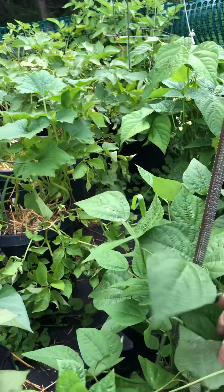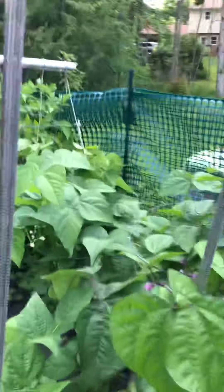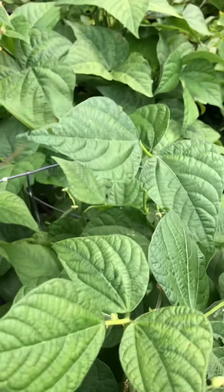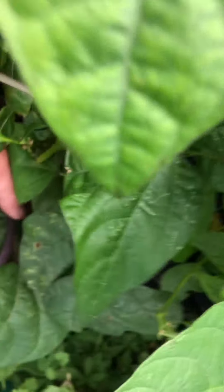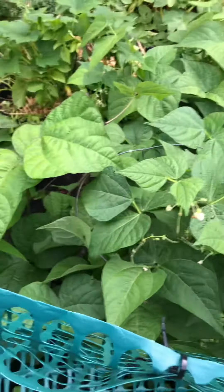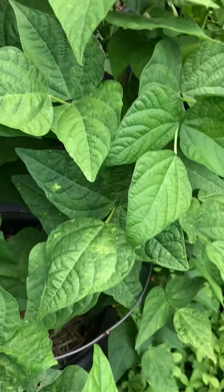This here is pole beans, and you can see them growing right here. Pole beans is just another type of green beans. I also have in here another style pole bean - you see right down in here, it's purple pole beans. So I have four plants of pole beans here. You can really see the green beans - I can get these picked when they go to bed, I can eat those. That looks real good. And I got another bucket of green beans right there.